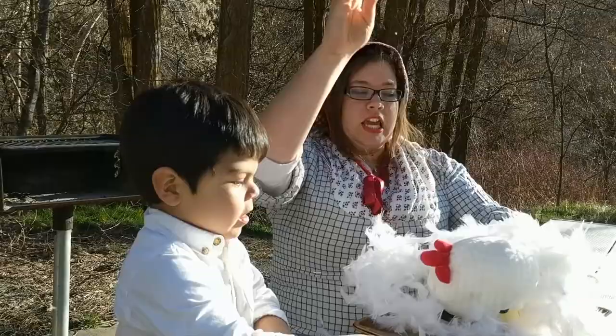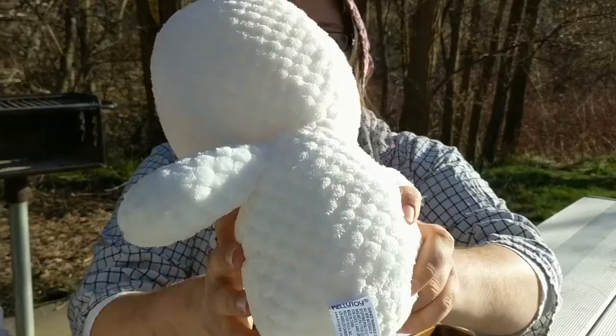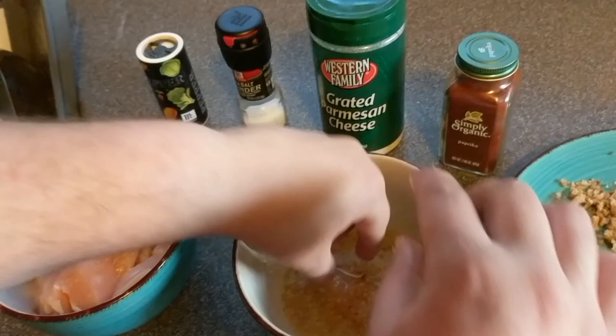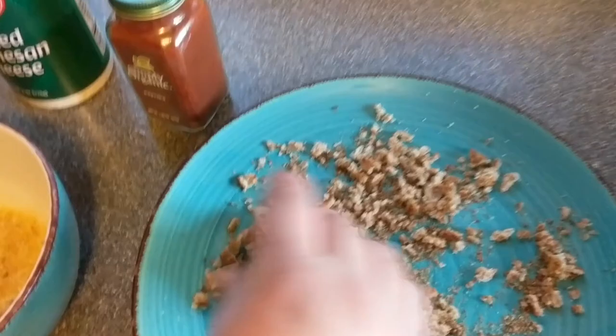You can see now on my chicken the spots where there used to be feathers and there are now no more feathers. Because we plucked it. Now you want to take your chicken strips and you want to dip it in your butter and egg mixture, and then put it in your bread crumbs. Just get it all covered, nice and covered there. And then we're going to move it over to the frying pan, like so.